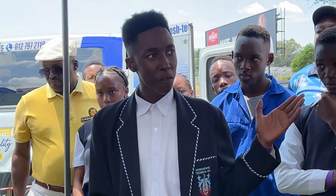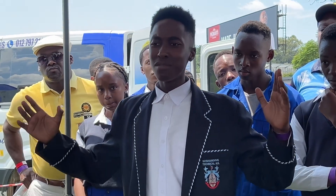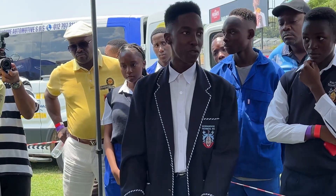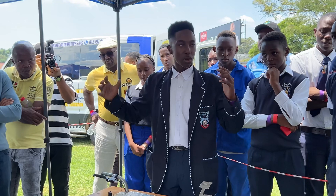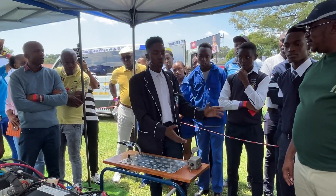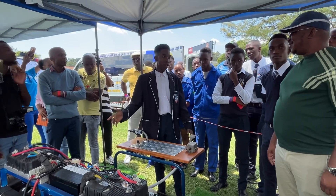Making our vehicles sustainable and tackling the challenges that other electric vehicles have is basically the main aim and motivation behind the creation of this vehicle. We want to bring electric vehicle technology to South Africa via learners, giving them the skills to mass produce vehicles like this.